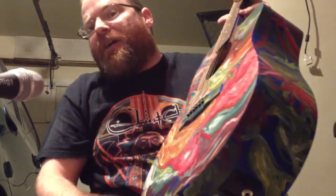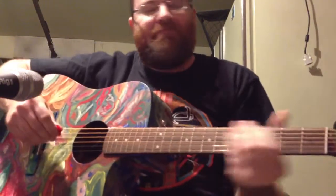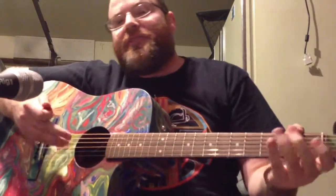Hello, I'm Joe Hawkins of hawkinsguitars.com, hempguitarsstraps.com, hawkzilla.com, joehawkins.net, and this is a guitar I painted.